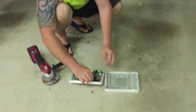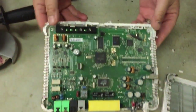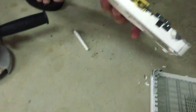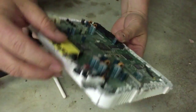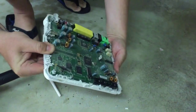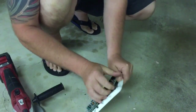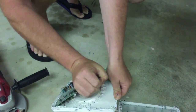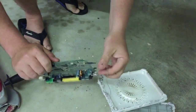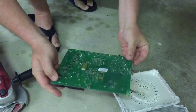There it is — a wireless router. There's all our indicator lights, our plugs at the back, power. Looks like one big circuit board. There's the antenna, so that's about it.